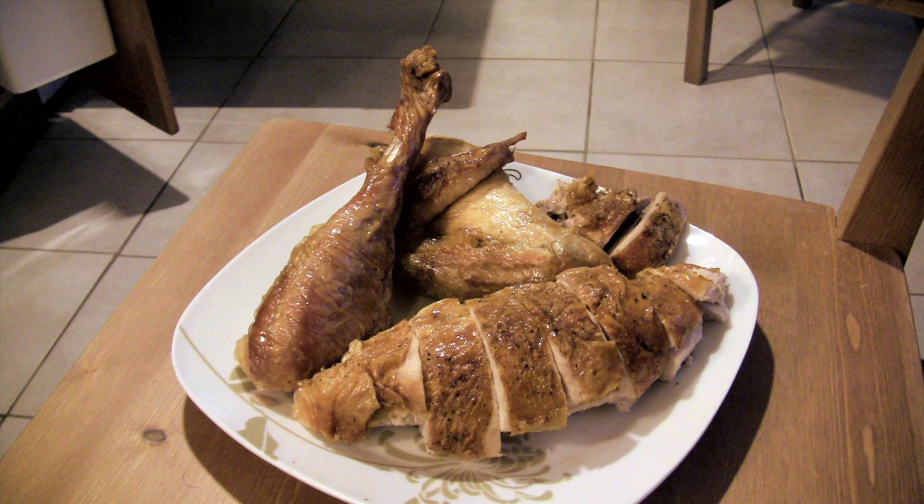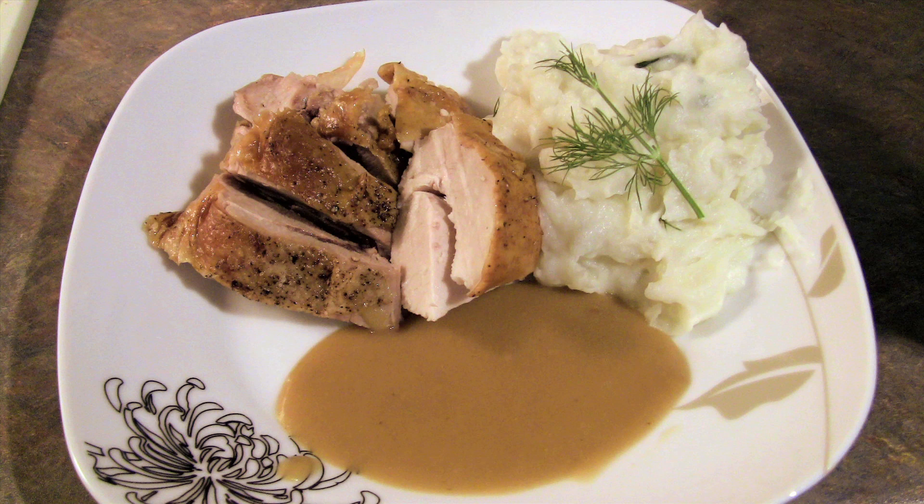If you're serving for a table, arrange the slices on a platter. For individual plates, you can plate them up directly. Mashed potatoes make a great accompaniment for turkey, and don't forget the gravy. This whole process took about an hour and a half to complete. Hope you enjoy!